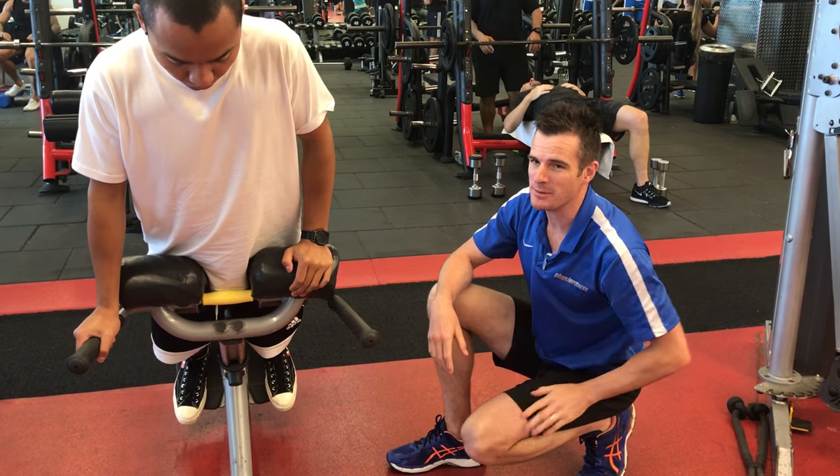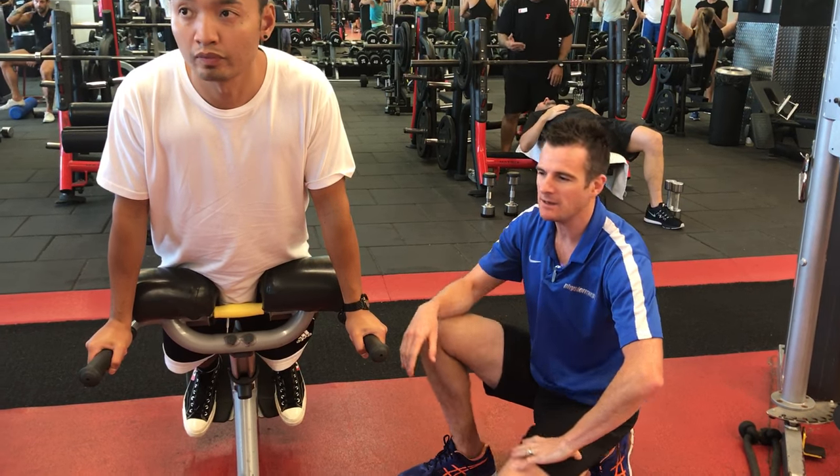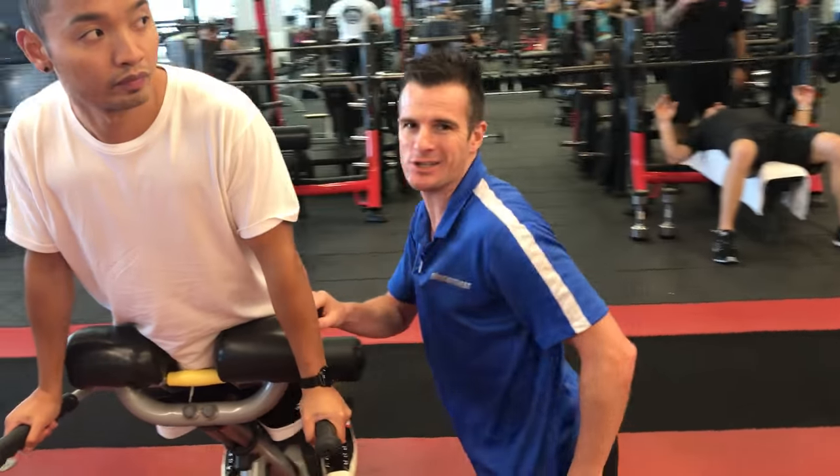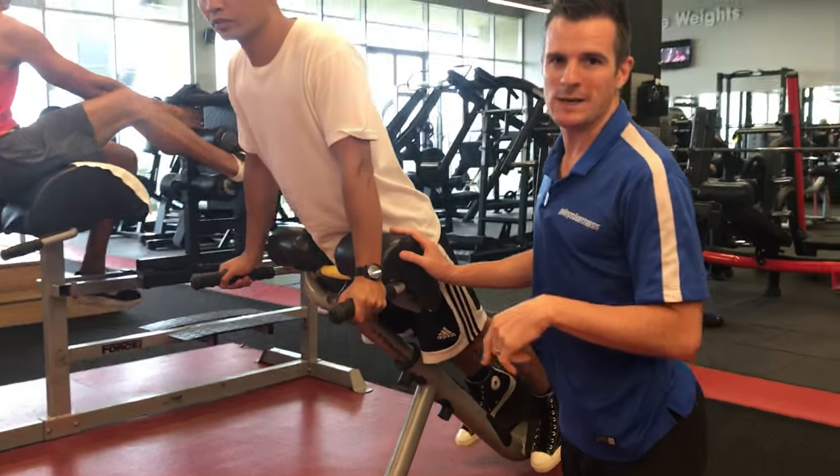Alright, hopefully you can hear me today. We're in the gym and I'm just showing you hip extension. A lot of people use this for back extension, which is bad. And I'm just setting it up wrong so people can see what's going on.